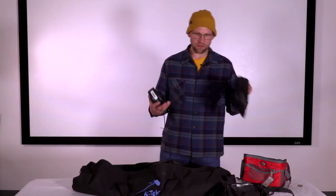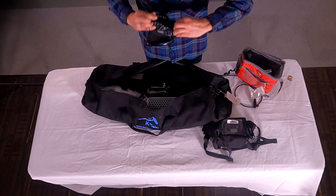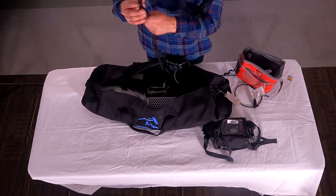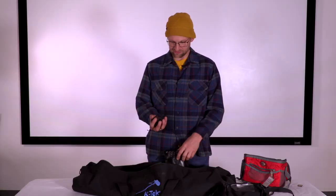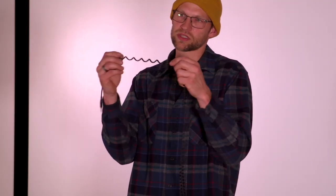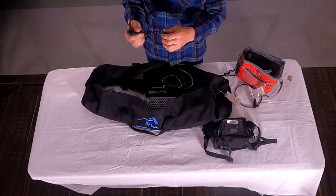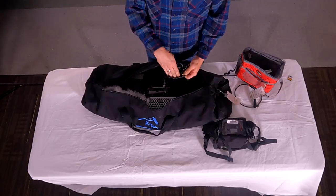When putting the headphone monitors back, this is very important: put the two earmuffs together, fold them, and put the headphones in the bag. Then take the cable and loosely fold it up and place it in — don't wrap it around the headphones. Wrapping puts stress on the coiled cable and will straighten it out; just lay it in the top of the bag.